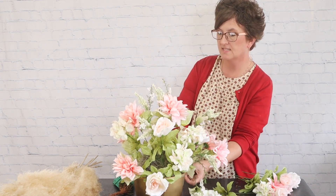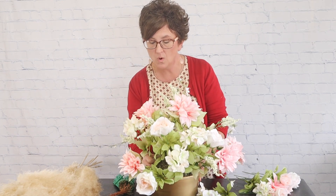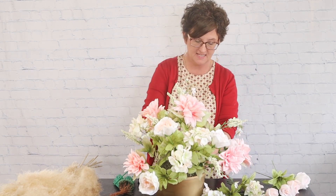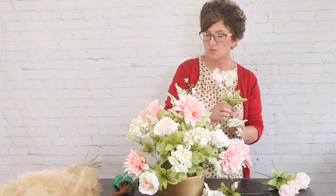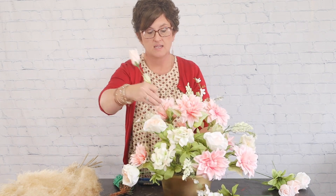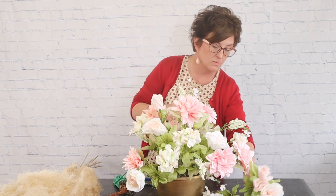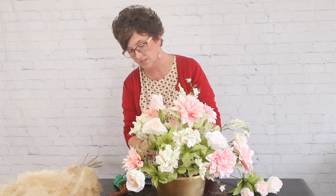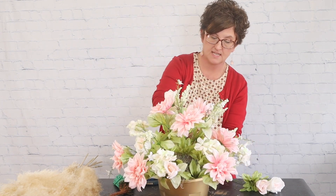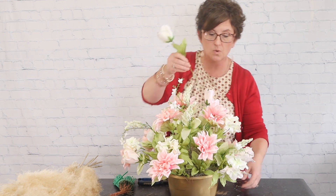Just pressing these stems right down into the foam. If you want to make this arrangement more permanent, you can dip the stems into a glue pan and then press them into the floral foam — they'll certainly stay together, but it will be hard to take apart. I felt it was easiest to leave it non-permanent so she can make it into something else.